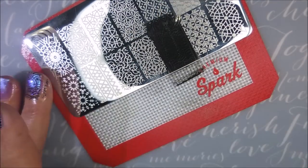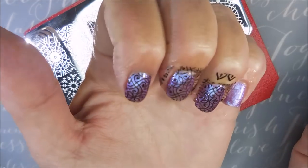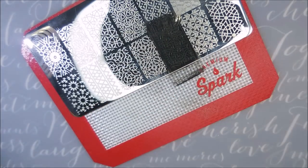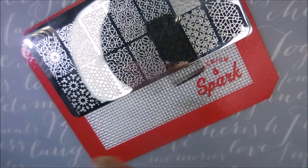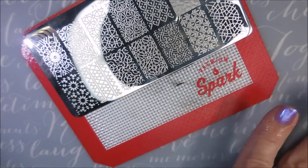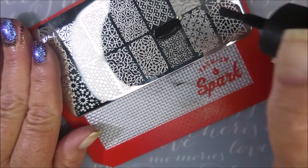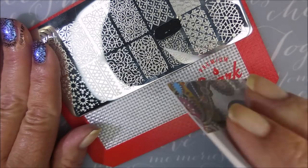I want to thank my friend Diane for turning me on to these plates, because they're great. If you are building a stamping plate collection, these are good ones to have. Now we'll be using them more and more, so you guys get to see even more of these images being used.